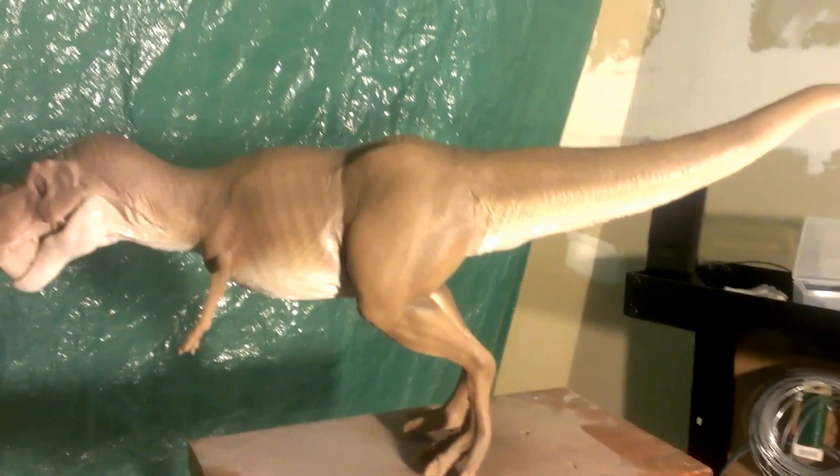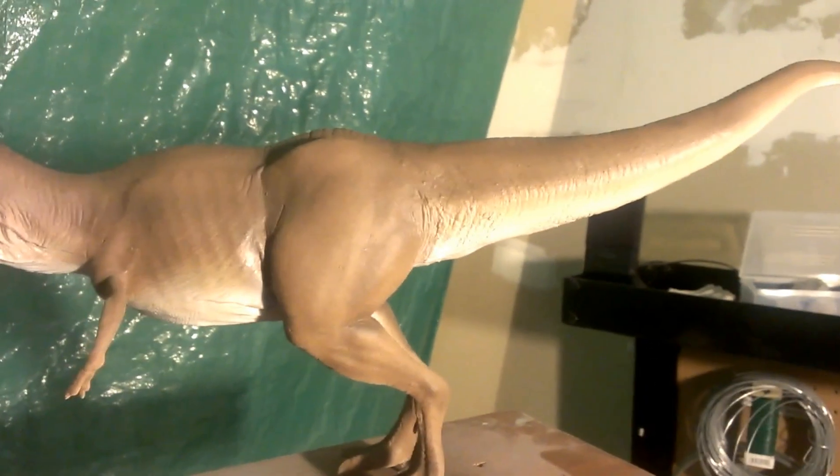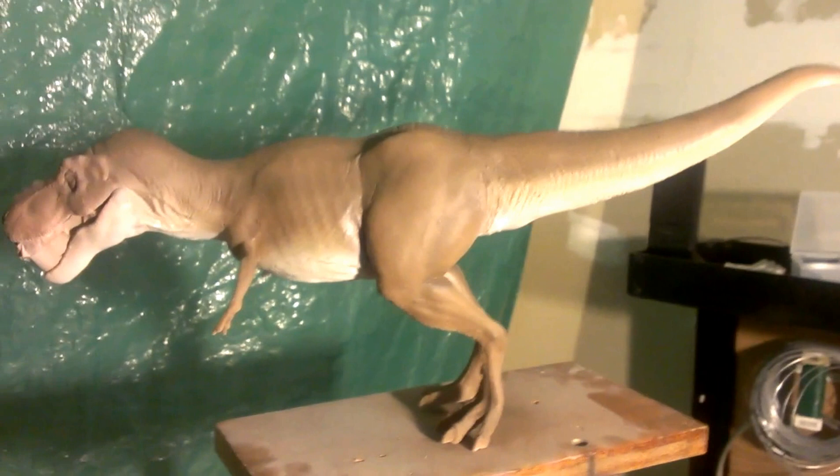I hit it with more intensity in different spots than others, so I got a nicer effect this time. Then I mixed it with a little bit of black and hit the top and across the middle with the darker color just to make it look more realistic. Then I mixed it with a little bit of white and went over some spots again, kind of misting it to pull it back with both colors.